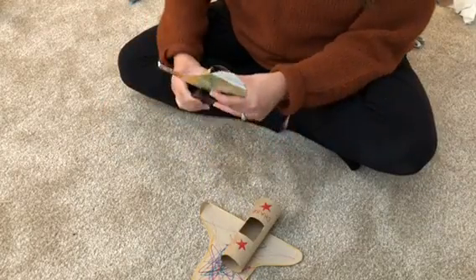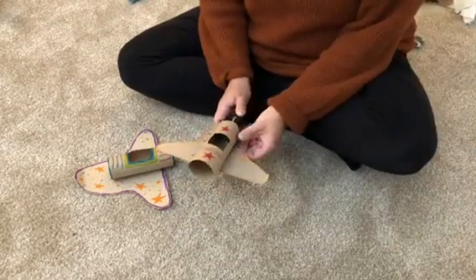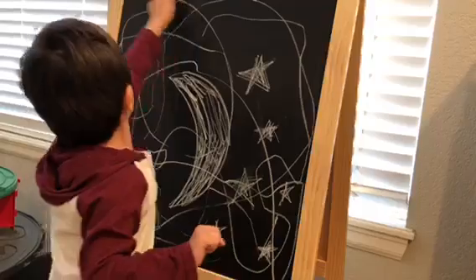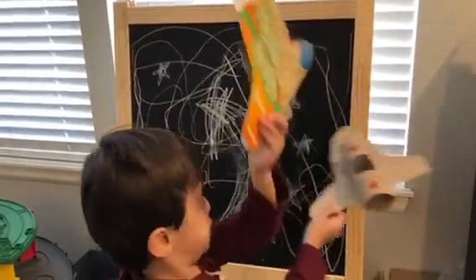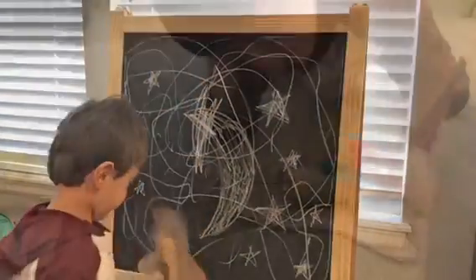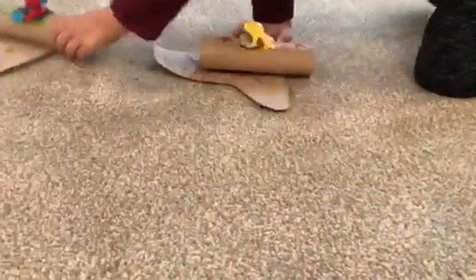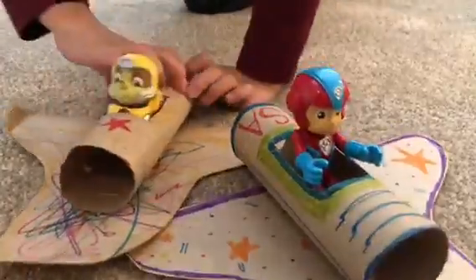When your rocket ship is finished, ask a grown-up to staple it together for you. After that we drew a galaxy on our chalkboard for Chase to fly his rocket ships into. If you have a chalkboard or a whiteboard you could do this too. Then we found some characters that would fit in our rocket ships — Chase loves Paw Patrol so we gave Rubble and Ryder a ride in the spaceships.